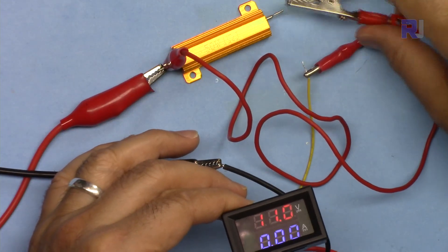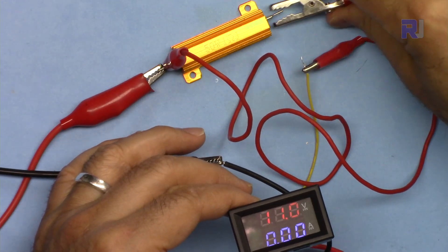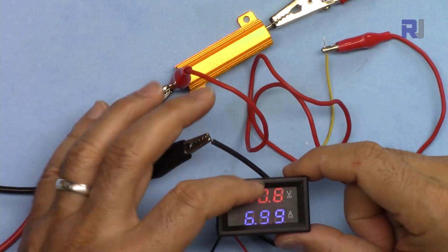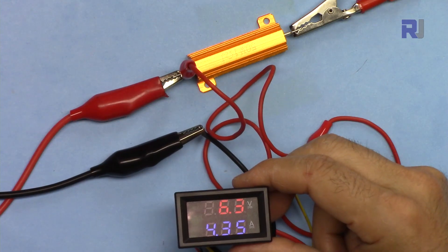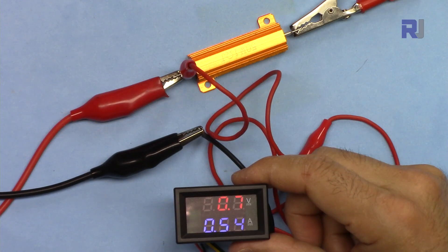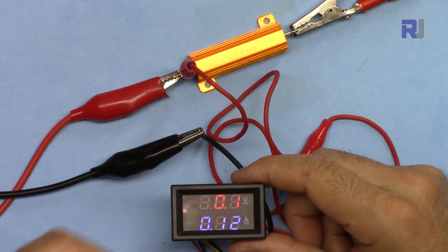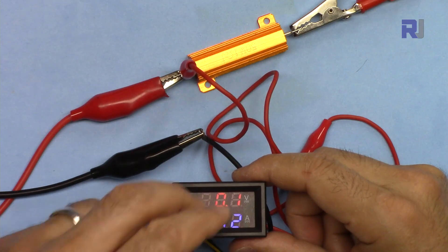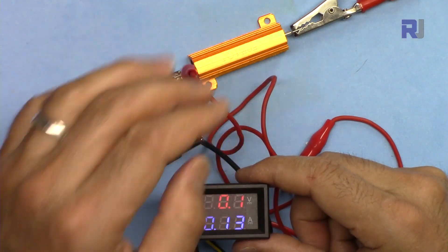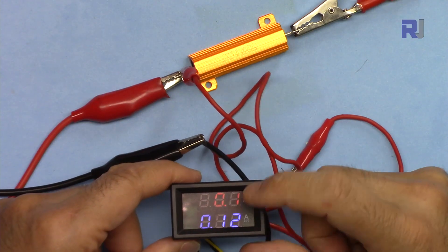When the current wire is disconnected, we can read only the voltage. Reconnecting it shows both current and voltage — now showing 10.8 volts input. Even at 0.1 volt on the measured circuit, you can still read it, because the meter itself is powered separately between 5 to 30 volts. The load voltage shows 0.13 ampere, which may not be fully accurate — I'll test that next.